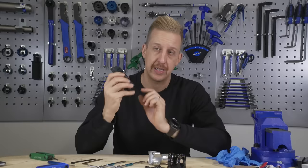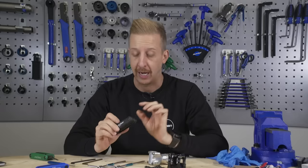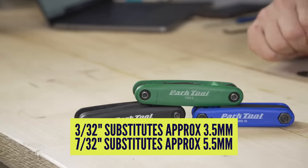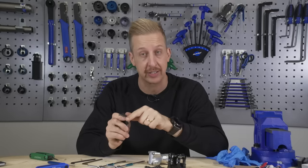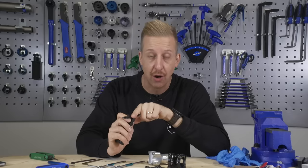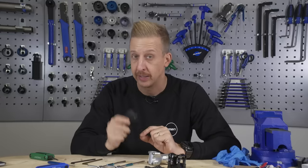Another option is if you have access to an imperial allen key - you get imperial and you get metric. They don't always correspond, but you can get away with these sometimes. For example, a 3/32 can just about go into a 3.5mm allen key head. If you've badly rounded out a 3mm allen key head, there's a chance you're going to be able to jam in the 3/32 to undo it. The same goes with the 7/32 - that will go into a 5.5mm, so a bad 5mm that's been rounded out. Definitely worth a try.